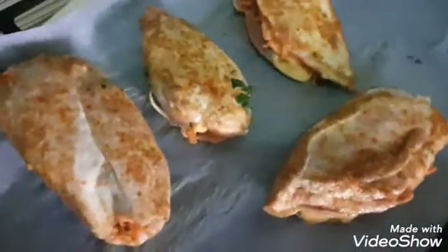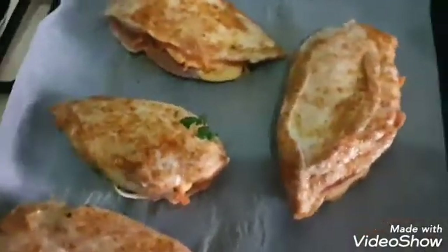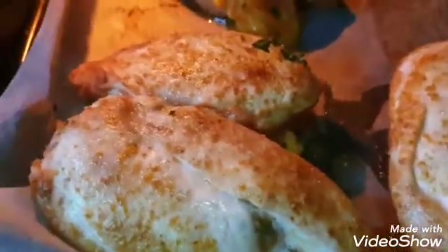So now my chicken is oven-ready. I'm going to be putting this in the oven for about 15 minutes. Now it's time to check our chicken — it's almost ready. I'm still going to leave it for another 5 to 10 minutes and it will be ready. Just 5 to 10 minutes so it can dry up a bit.